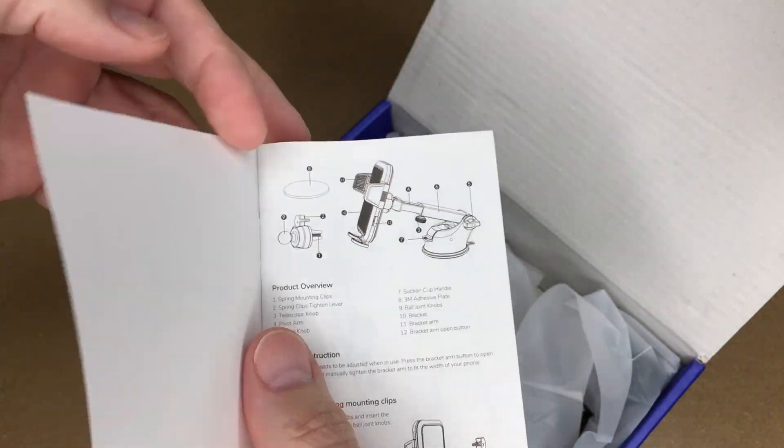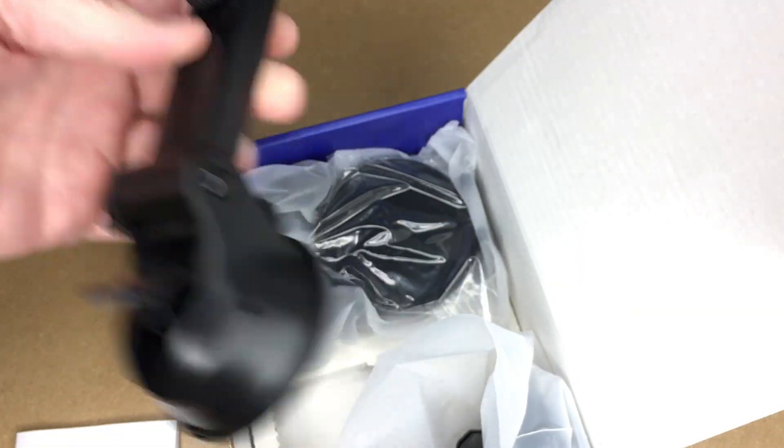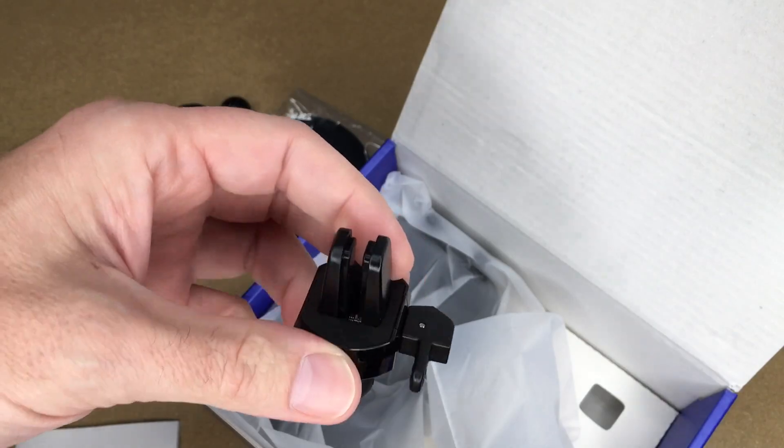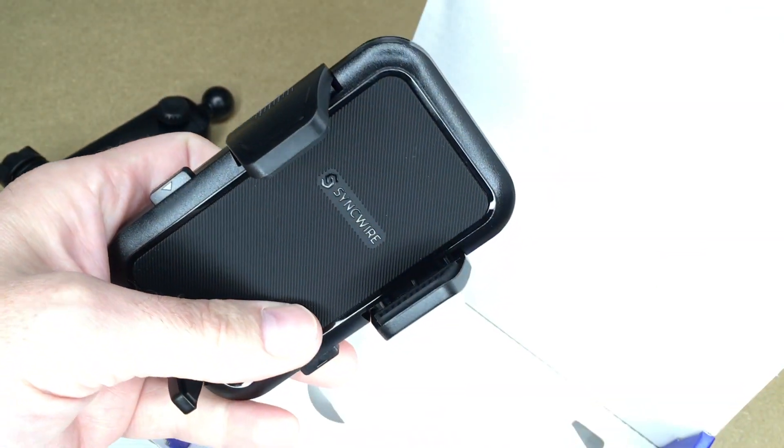Here we have a user manual. Here's the suction cup mount. This is a mounting plate. This is the vent mount. And here's the phone holder.